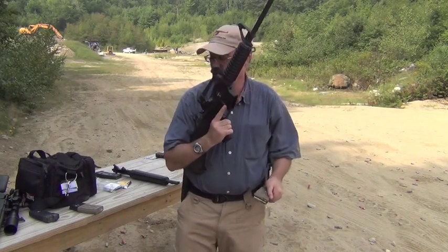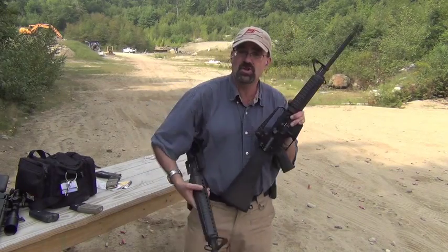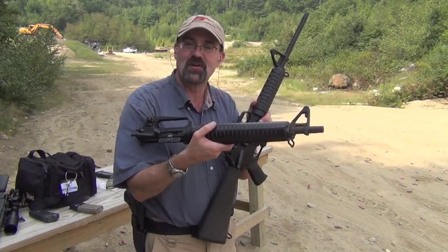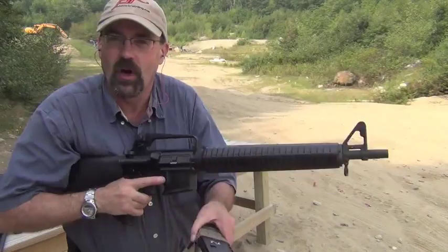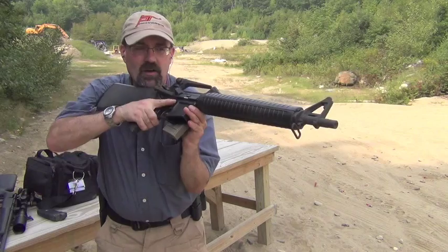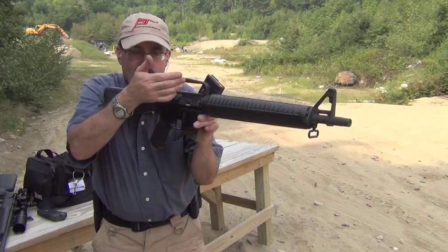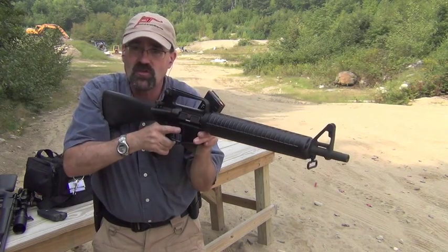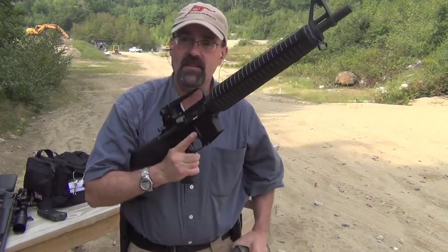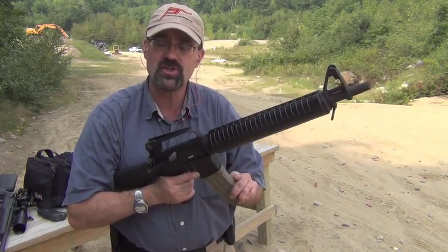What I'm going to do now is switch our uppers. We're going to go to the Bushmaster Dissipator, which is just fun to shoot and looks kind of cool. We now have the Dissipator upper — kind of a cool looking thing. This particular style allows you to have that long sight radius with still a relatively short 16-inch barrel, so you're really getting the extra benefit of the sight. The barrel's kind of heavy, so there's a little more weight. The first thing we're going to shoot is the Wolf.